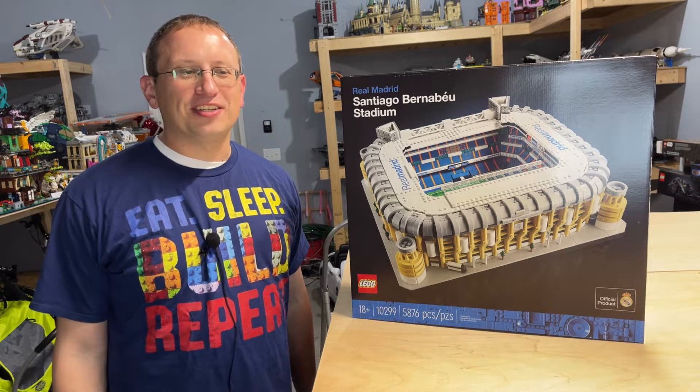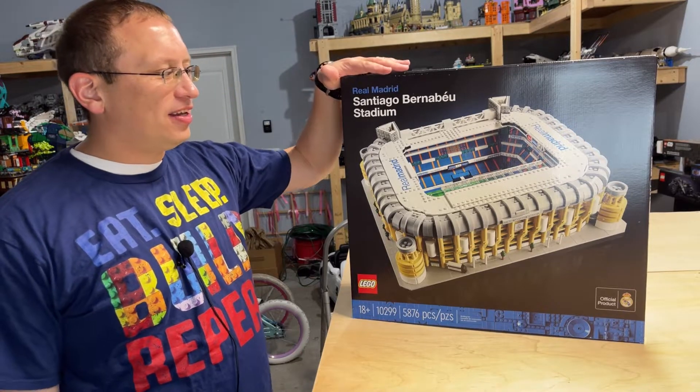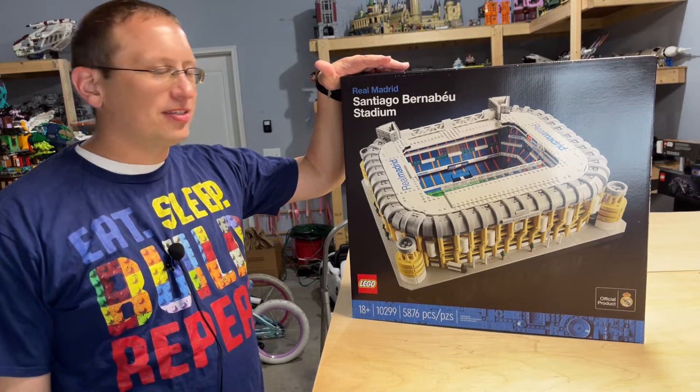Welcome back to another episode of the Chief Lego Fanatic. Today we are going to be building the newest in the stadium series, the Real Madrid Stadium.